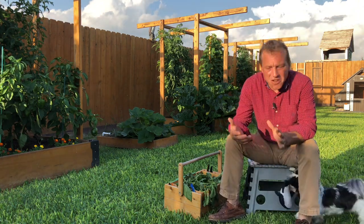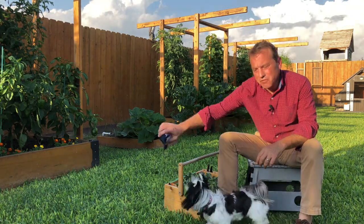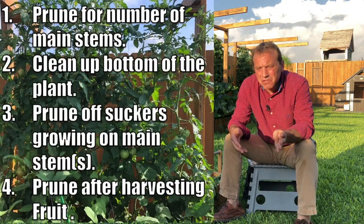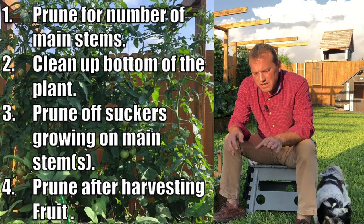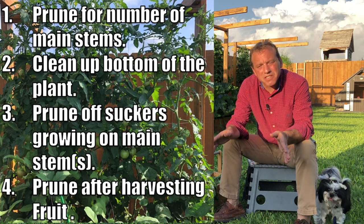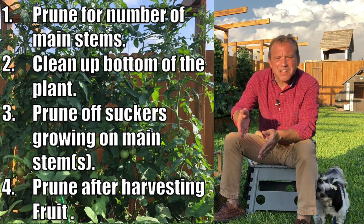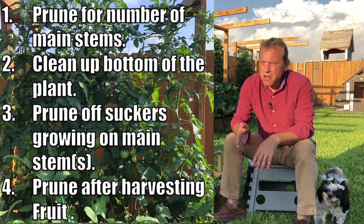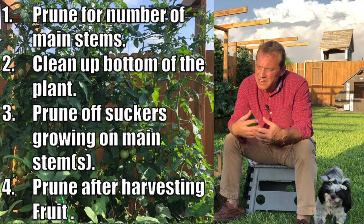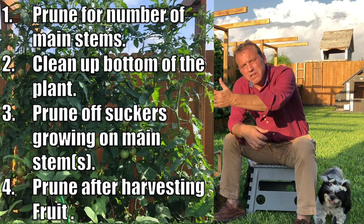Pruning tomato plants is not difficult and not time consuming — it also gives you time with your plants to look for disease or other problems. To summarize, there are four key steps: take away any foliage from the ground up about 12 to 16 inches to increase airflow and resist disease; once a week go up your plant and check every intersection of your main stem and a side branch for suckers and clip those off; and after you've harvested your fruit, take away all the foliage from that fruit down.